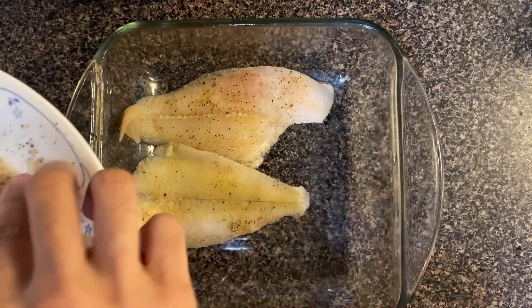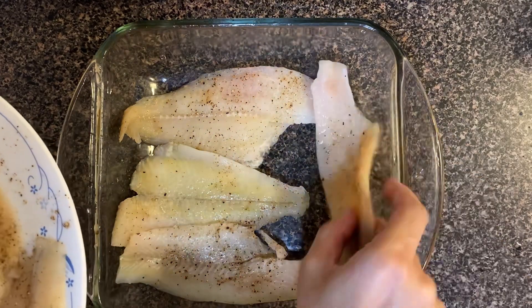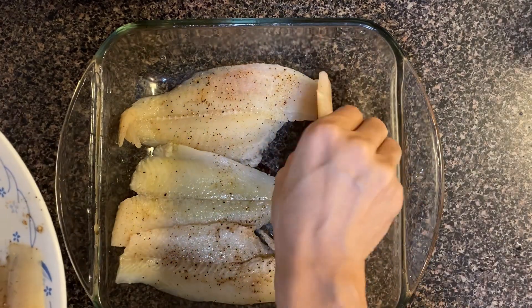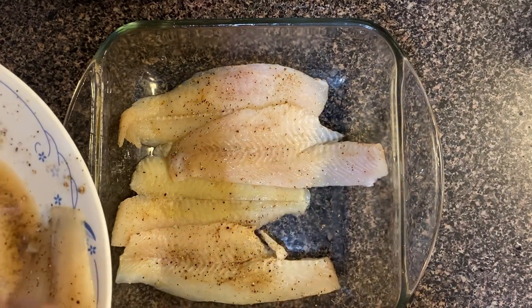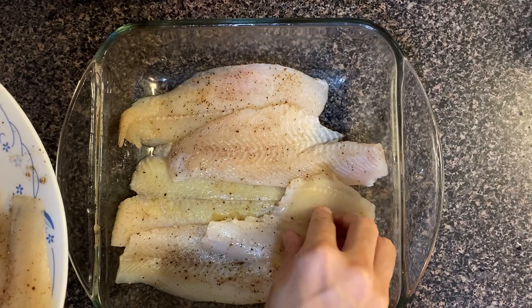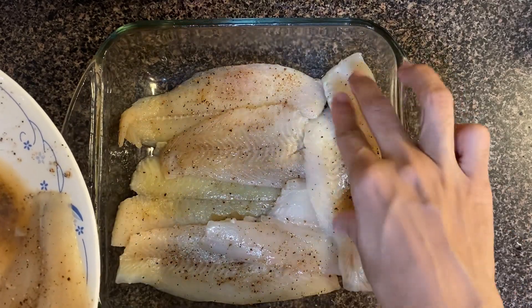This recipe is made in a pyrex dish. If you use another baking tray or baking pan, the results will not be as good, because the flavor and juice — which is very flavorful, healthy, and nutritious — will dry out in a baking pan. So it's best to use a pyrex dish.